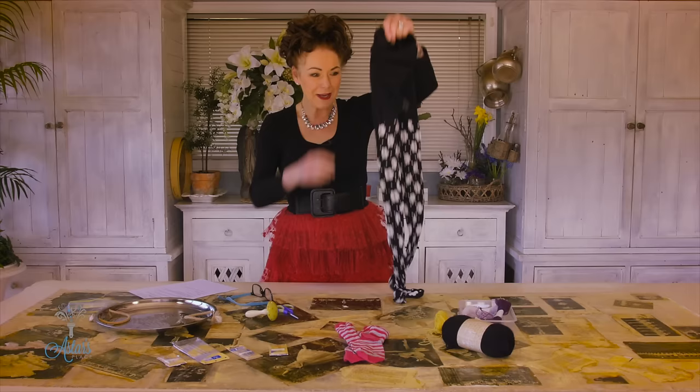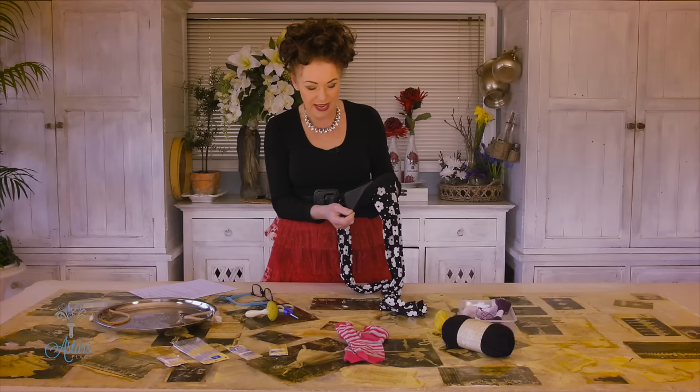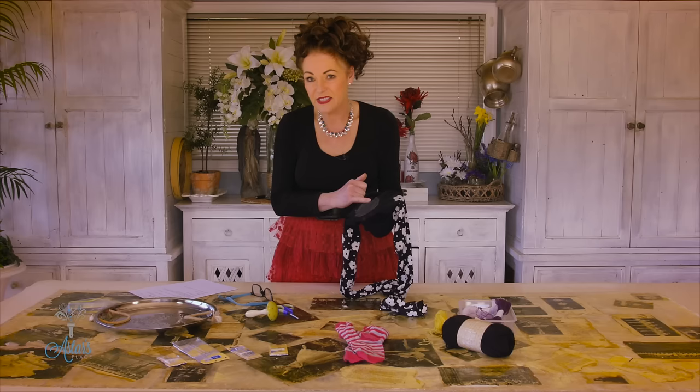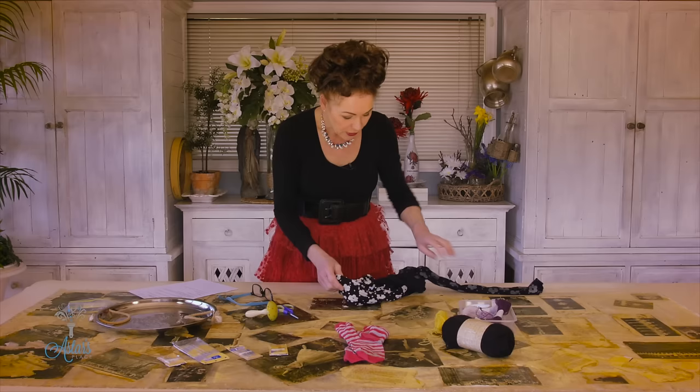So Zoe, I've got a pair of tights here - I don't know what I was thinking, I think I was having a Mary Quant period of my life when I had these. I haven't worn them for a long time, but at least they've got a crutch in them and we can use this as an example of how to fix them. Normally the crutch will go around here somewhere - unfortunately these haven't gone and I'm not going to put a hole in them just to prove a point.